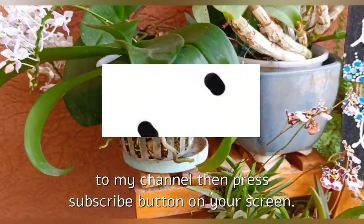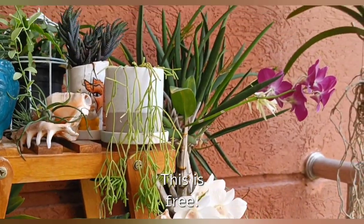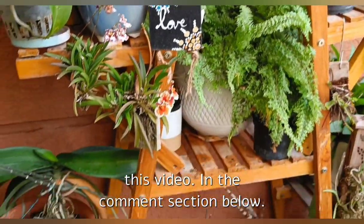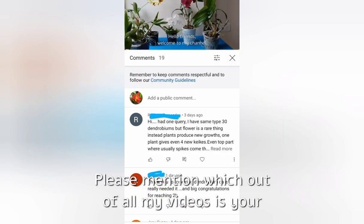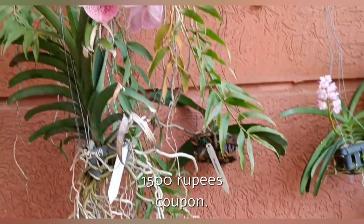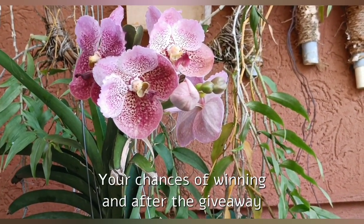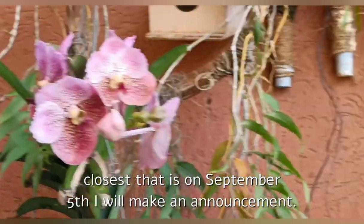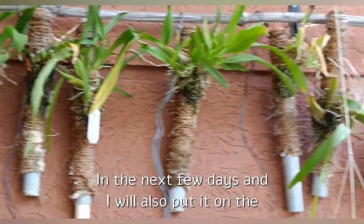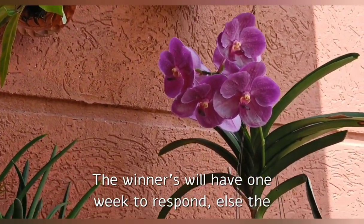The next rule is you have to be a subscriber of my channel. If you haven't already subscribed, press the subscribe button on your screen — that's all it takes. Then you have to like this video, and you have to share this video. In the comment section below, please mention which of all my videos is your favorite and what orchid you would probably buy if you receive the 1500 rupees coupon. Sharing on other social media networks is not compulsory but it will increase your chances of winning. After the giveaway closes on September 5th, I will make a video announcement in the next few days and also put it on the community tab.